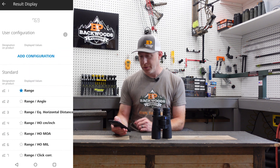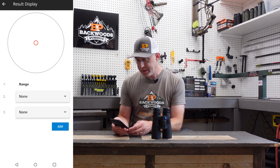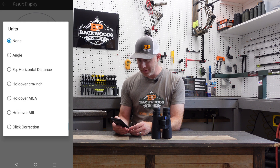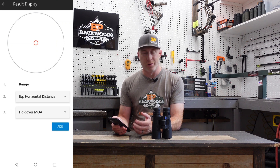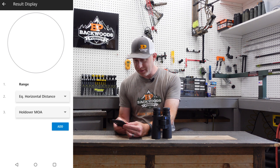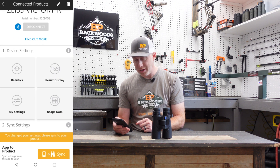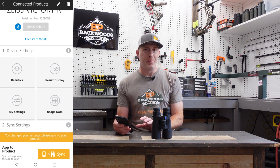One of the cool things is you can add your own custom configuration by clicking 'add configuration.' You can add equivalent horizontal distance for archery hunting, and also add holdover in MOA — so for example it'll show 10.1 as your holdover. There's no particular ballistic profile attached yet in this sample, but once you like your setup, hit add and you can display that as a custom configuration. Once you're done, go back from results display and you've set up everything you may want for how the range finder displays information.